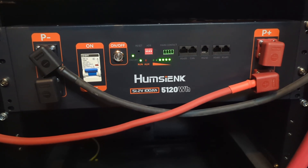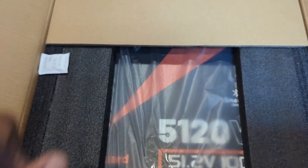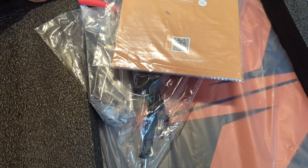Just installed it in the battery cabinet and it's currently charging. This is a Homsiank 51.2V 100Ah server rack battery.